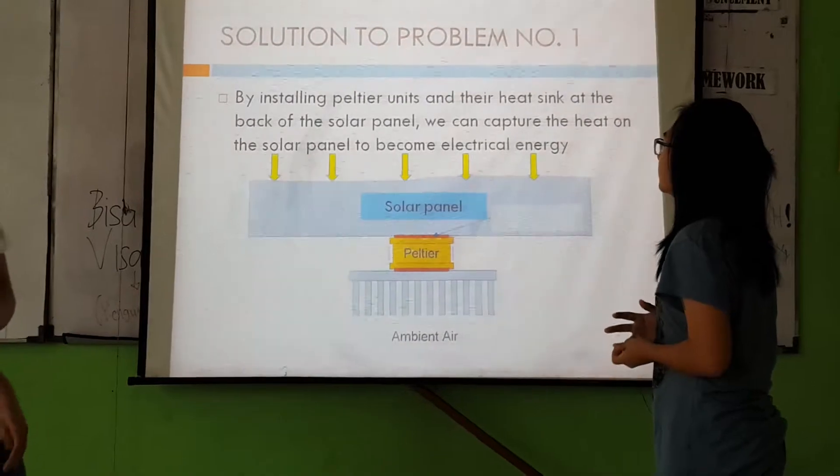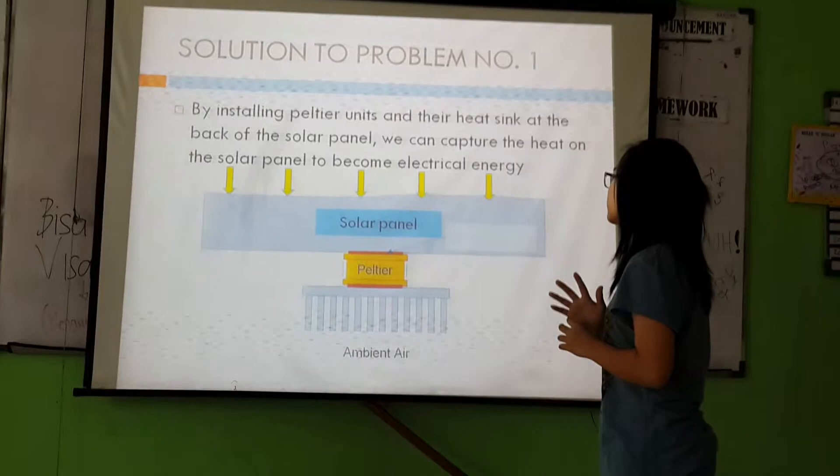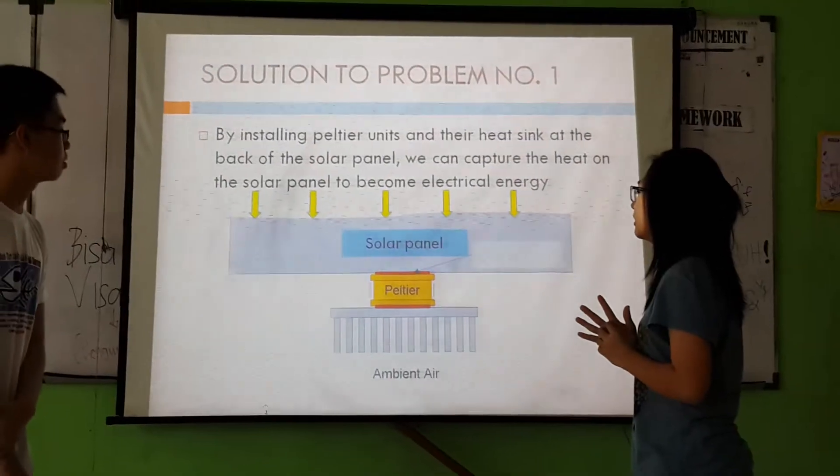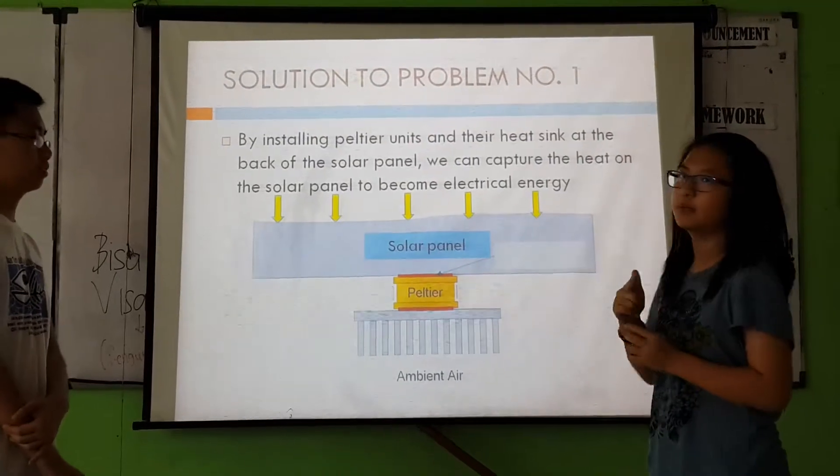The solution to problem number one is that we just have to attach the pulsar unit to the solar panel, so the pulsar unit can use the heat on the solar panel to convert it into electrical energy.